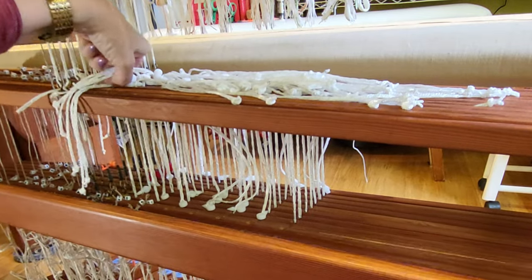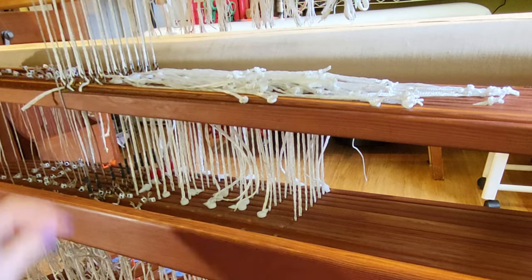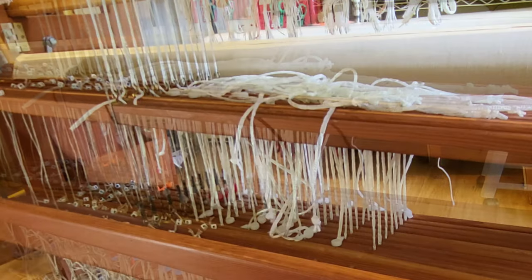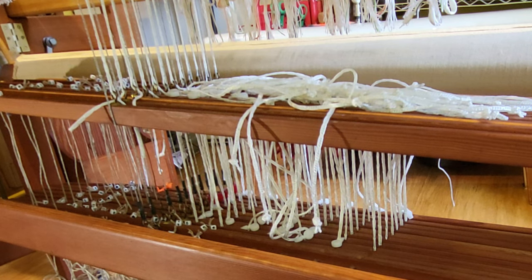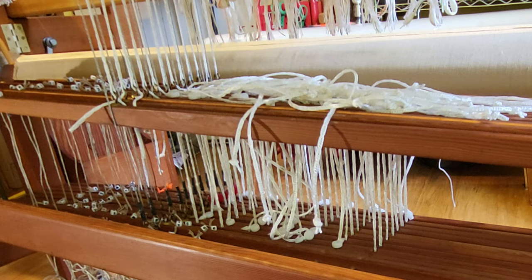So that is how you set up the Texsel tie-up cords. I'm going to go ahead and end the video here as it's getting rather long. In Part 2, we'll work on the left side of the loom using the linen cords to tie up the treadles. If you like this video, please give it a thumbs up and consider subscribing for notification of future videos. Thanks, and happy weaving!